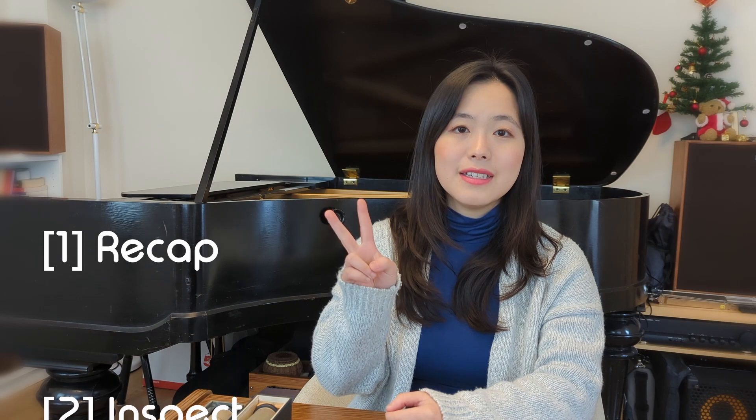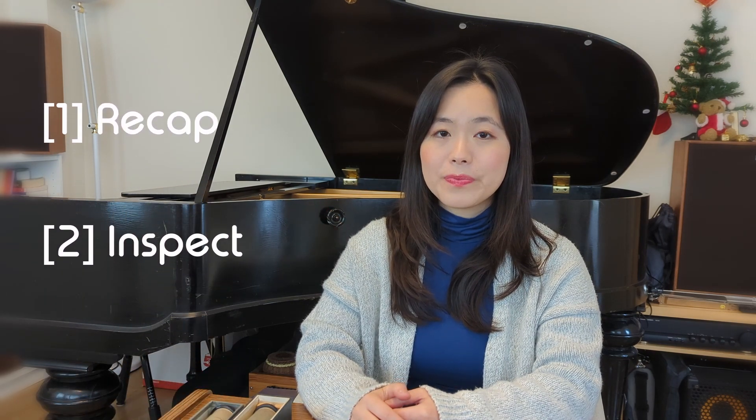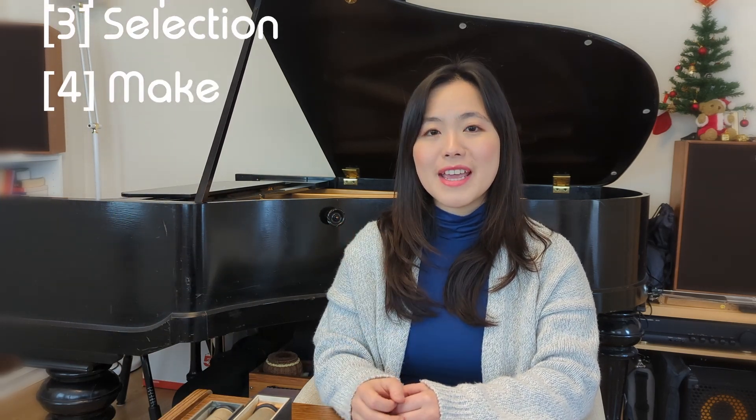This episode is going to be a bit more technical, so to help us navigate, there are four sections. First, a short recap on what piano rolls and player pianos are. Second, a glimpse into how it works inside a player piano. Third, the standards of piano roll paper. And fourth, three methods of making piano rolls.